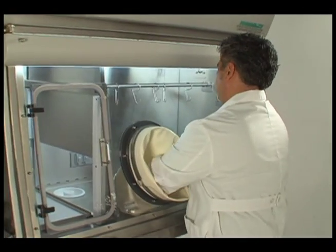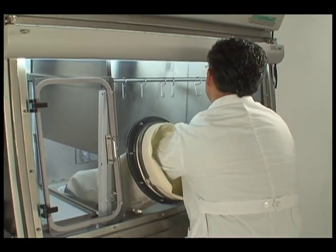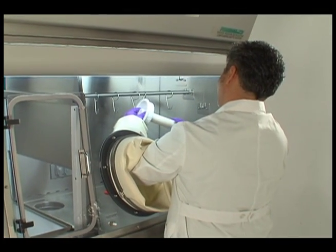Finally, screw the post back into the waste chute cover and put it back into place.